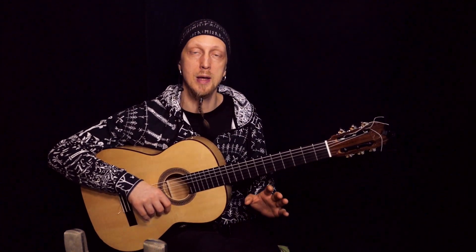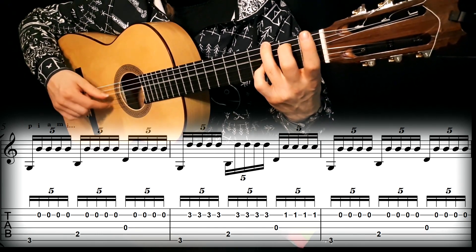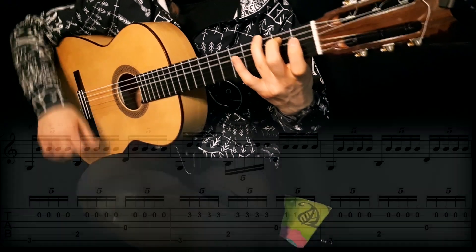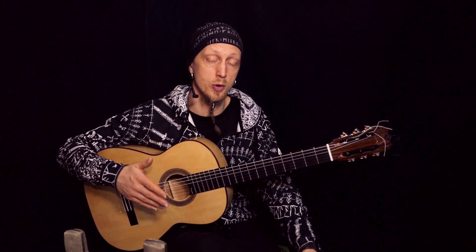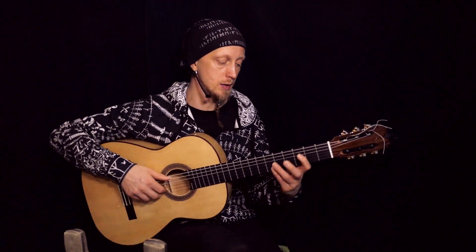Remember to play both strings, and I would say play more on the second string. Actually, Recuerdos de la Alhambra is a really good tremolo exercise. It's a classical song with a four-note tremolo. It's really good because most of the time the tremolo is played on the second string, so you will practice the more difficult string right away.